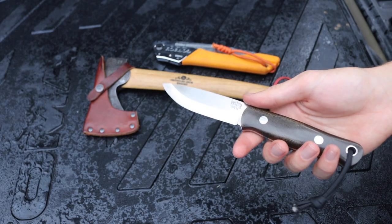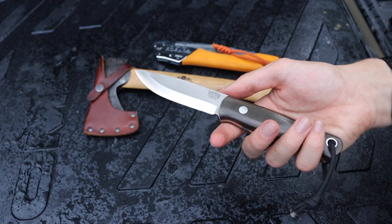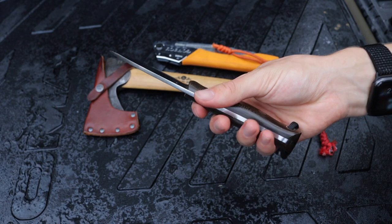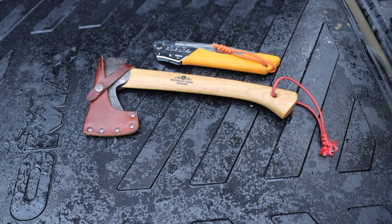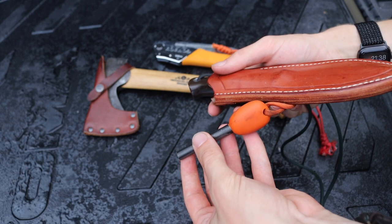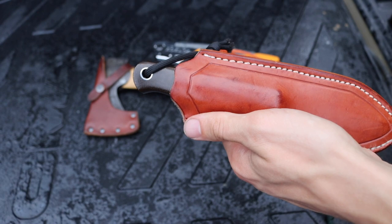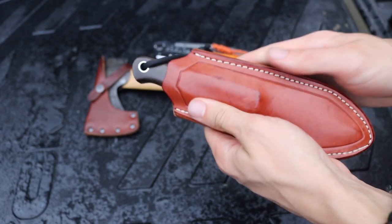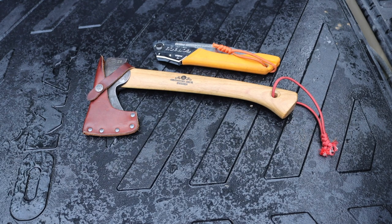The knife is probably the least important of the three tools in the grand scheme of survival, but for doing general camp chores it is a pretty necessary tool. On the sheath I also have a ferro rod attached, but I also have another ferro rod in the survival kit, so we'll treat this one as separate for the sake of this video.